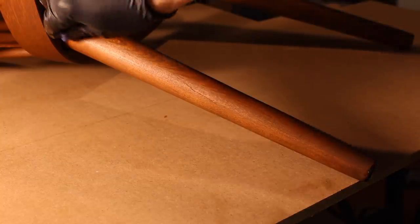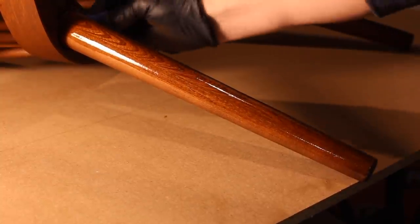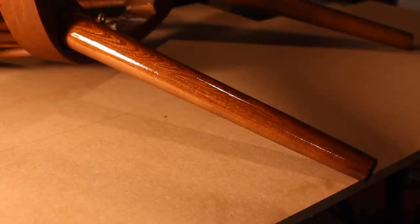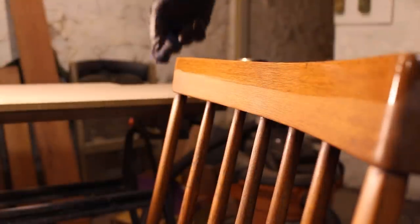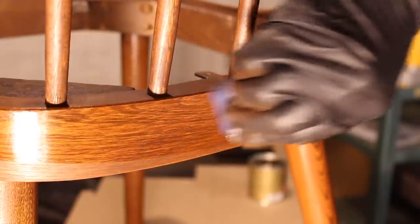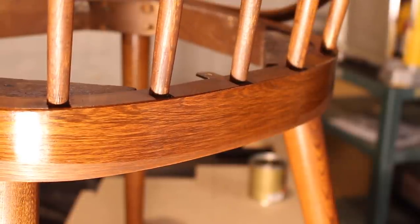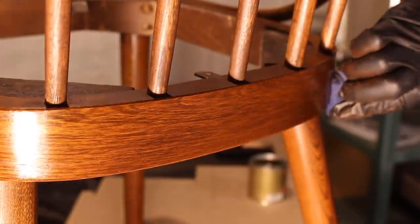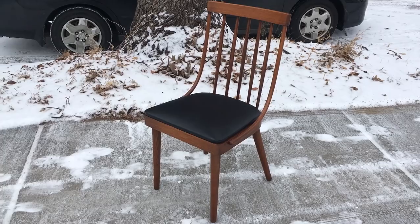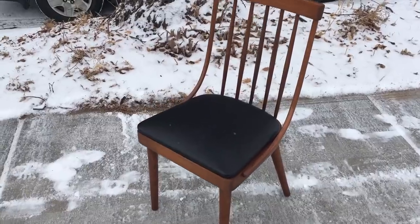Once the stain was dry, I applied a top coat of satin wipe-on oil polyurethane. I applied maybe two or three coats. And then the chair was all finished and it came out pretty nice.